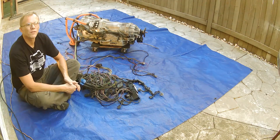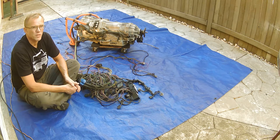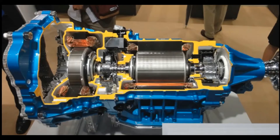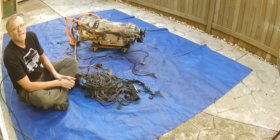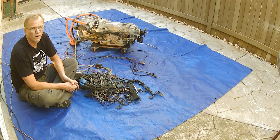Hey guys, welcome to another video, this time with sound on the Lexus GS450H transmission. This transmission has two electric motors in it — one in the front and one in the back — that came out of a Lexus hybrid vehicle. Today's video is going to be on the transmission wiring harness.